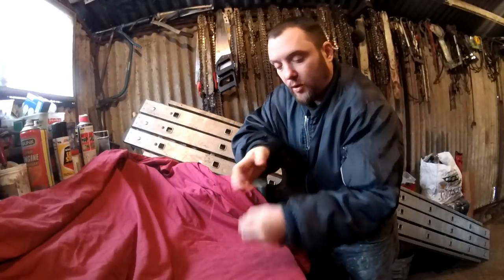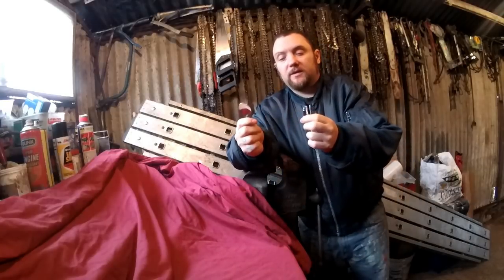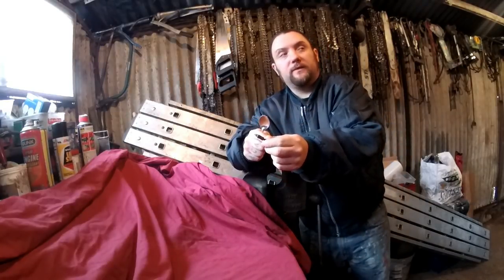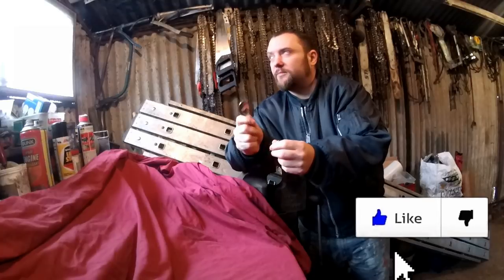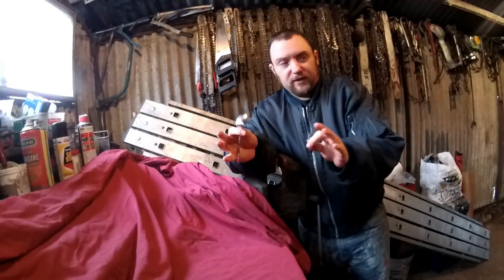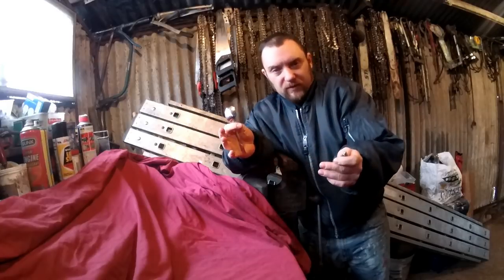I'm going to attempt to make some broadheads for crossbow bolts from a spoon and the original field tips. What I'm going to attempt to do is a screw-in broadhead, homemade, should be very easy to make, cost very little money, use very little tools. I've not actually tried this before so I'm just going to do it as I go along — if it works it works, if not we'll know it doesn't work.